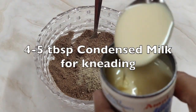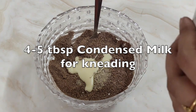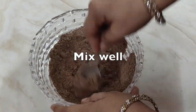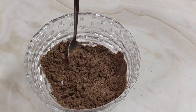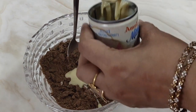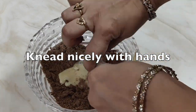Now we will put 4 to 5 tbsp of condensed milk for kneading. Initially put 3 tbsp, mix well, and add more if required. I ended up using a total of 5 tbsp of condensed milk. You can increase or decrease depending on the quantity required for kneading — knead nicely with your hands.